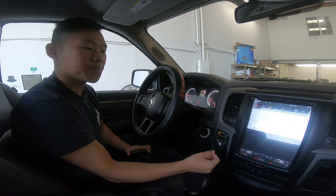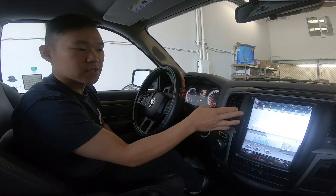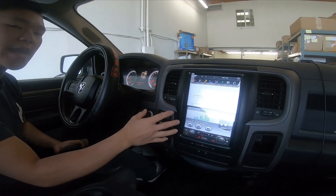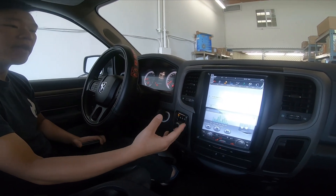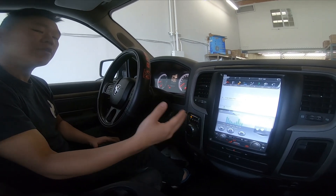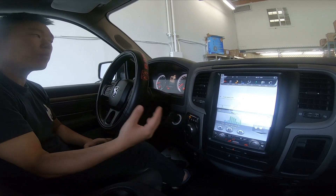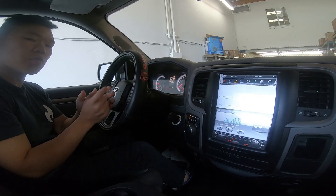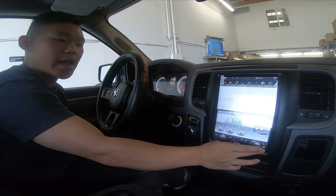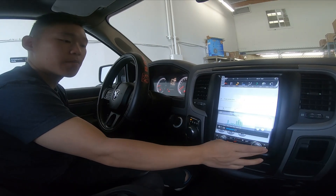If I go to Bluetooth, you can see I have a split screen right here. Split screen is still an option. This is Android 8.0, and 8.0 is of course higher than Android 7. In the future we're not sure yet — it might be a hardware fix or a software update — but it might be Android 8.9.0 compatible.